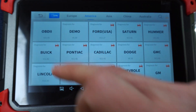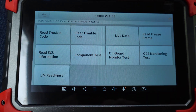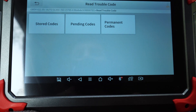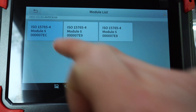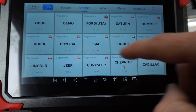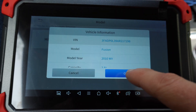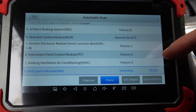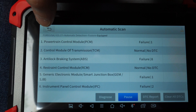Of course you can do your regular OBD2 scan which will let you read live data, all kinds of different stuff, and read your OBD2 codes. I deleted mine just a moment ago so it's not going to show up. You can also manually choose your car, and for the more in-depth scan we did before, this just takes you to the same spot with all these modules.